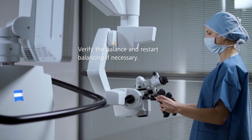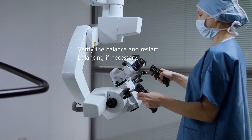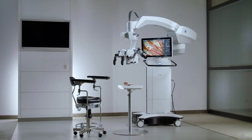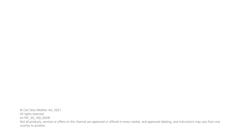Verify the balancing with the handgrips and ensure smooth movement in all directions. Repeat the guided balance workflow if the device drifts in any direction. The Tivato 700 from Zeiss is balanced, can be draped and used for surgery.